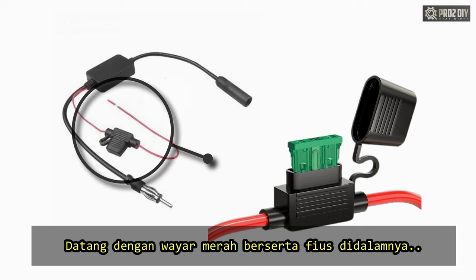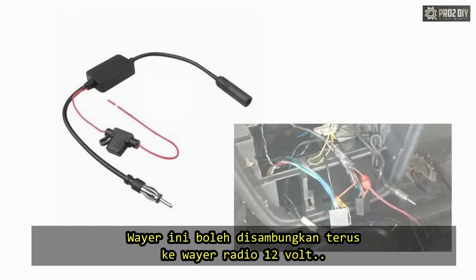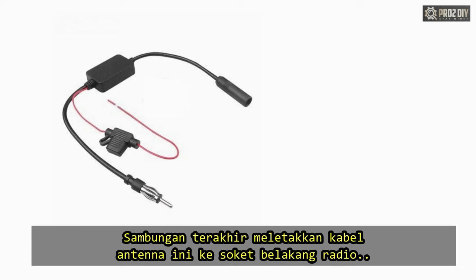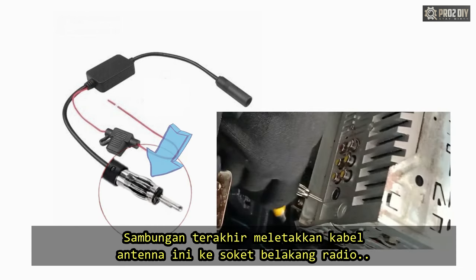Most come with a red wire with an inline fuse. You can connect this to the same red wire the radio gets 12V from. The last connection is to connect the antenna plug from the booster box into the socket found at the back of your car stereo near the wiring harness plug.